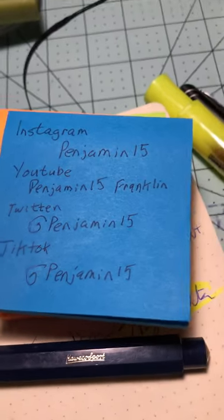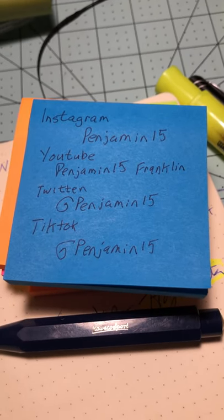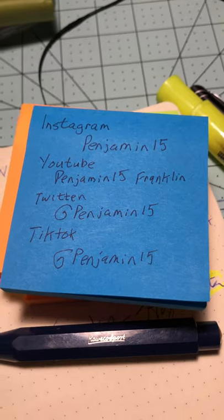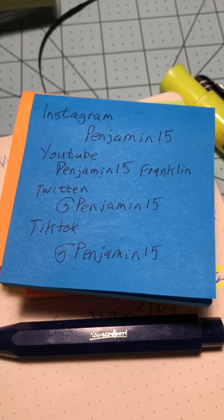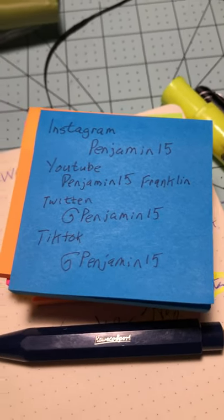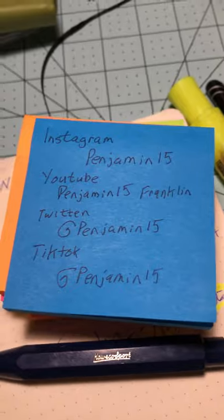Last but not least, the social handles — Penjamin15 on Instagram where I try to be very active, YouTube where I try to post once a day, Twitter where I mostly just push YouTube links, and TikTok where I share weird facts about pens. Thank you very much. I hit a huge milestone in my recovery from surgery — I've been discharged from one doctor and have one left to go, so I'm very happy. You guys have a great weekend, take care.